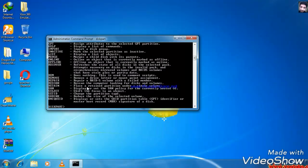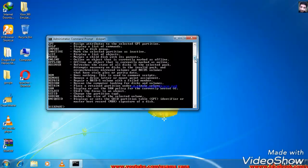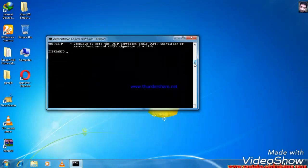Then press Enter. My memory card will start formatting — it will go from 0% to 100%. It will take a little time. If you liked this video, please like and subscribe using the subscribe button.